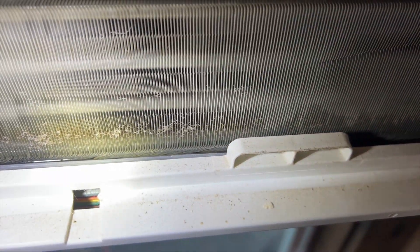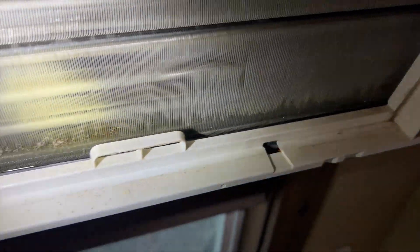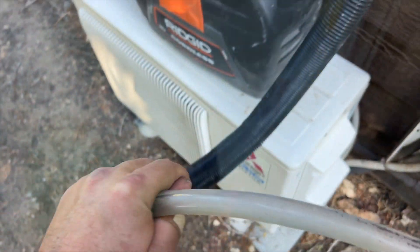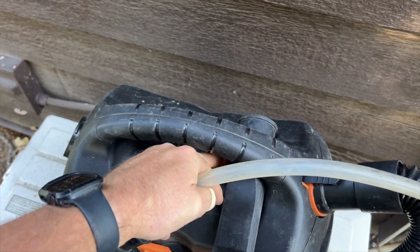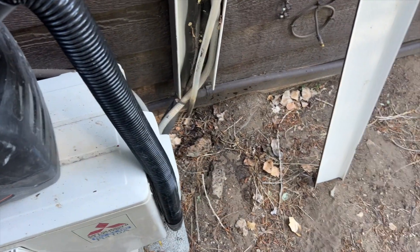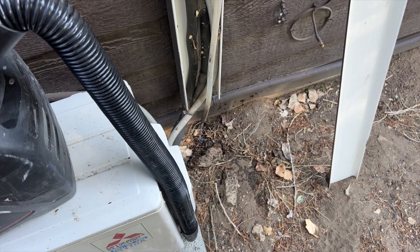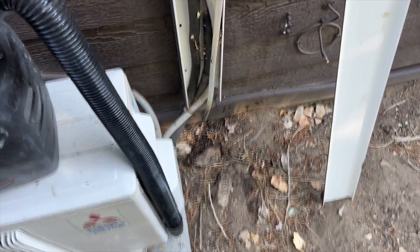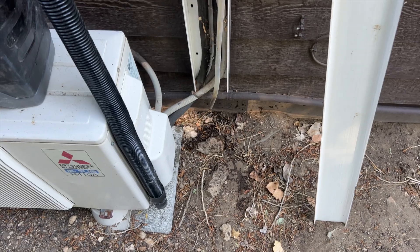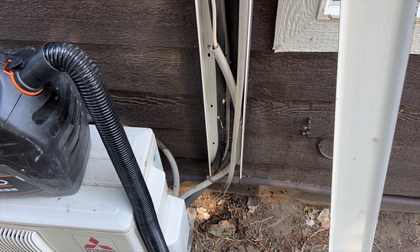Let's go ahead and vacuum that drain line and see if we can get it to drain. If there's a plug, once I vacuum it the water should start rushing out. We're going to vacuum it — cordless shop vac, best investment ever. Looks like we got a plug in it, but all that water in the pan is draining out right now. We'll let her drain and then suck on it some more.